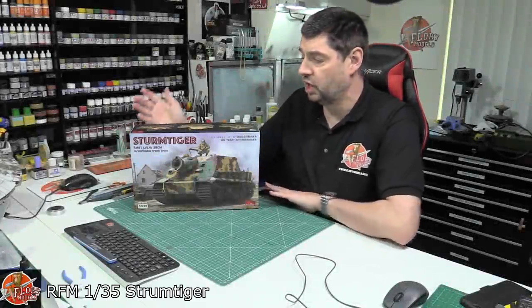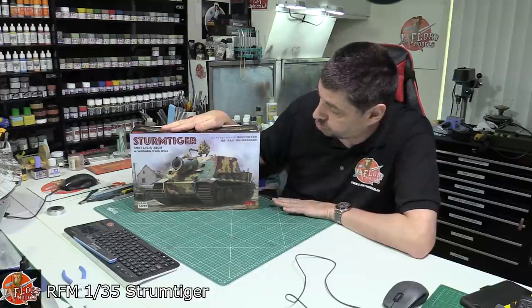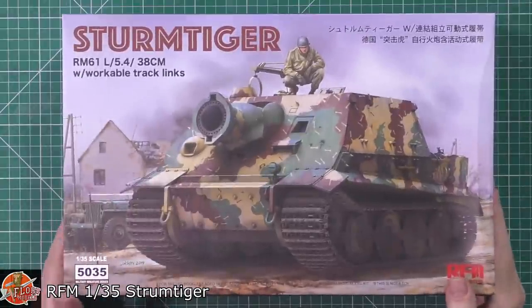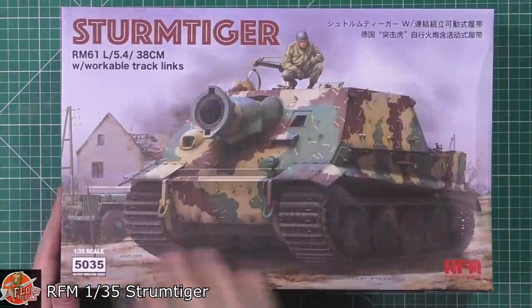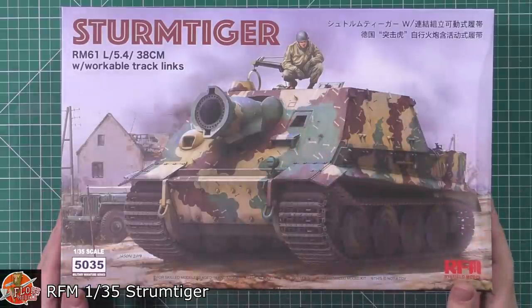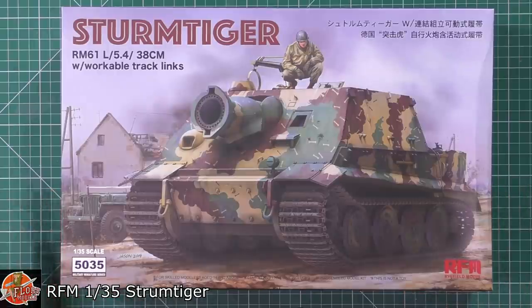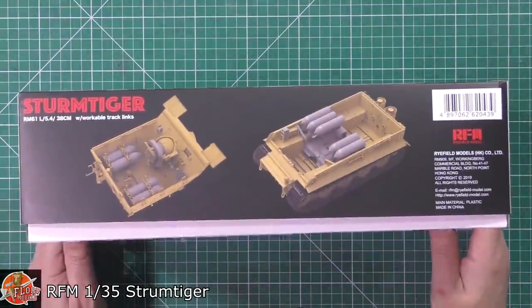Hello and welcome to Floyd Models kit review. Today we've got Rye Field Models' new release: the 1/35th scale Sturmtiger. Doesn't it look absolutely fantastic? There's a photo going around that this box artwork comes from, showing a US GI stood on top of it after it was captured. It does say it's got workable tracks, which is quite a nice touch.